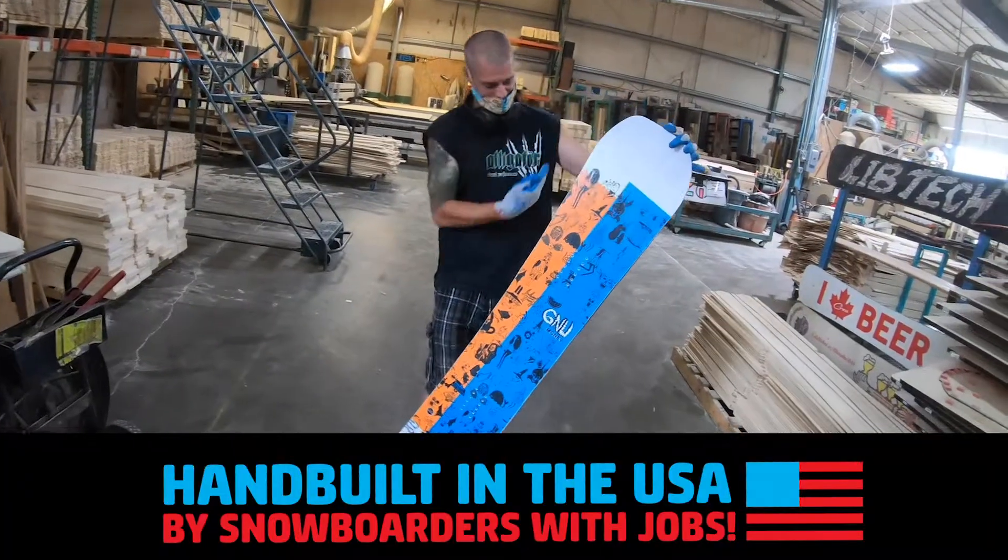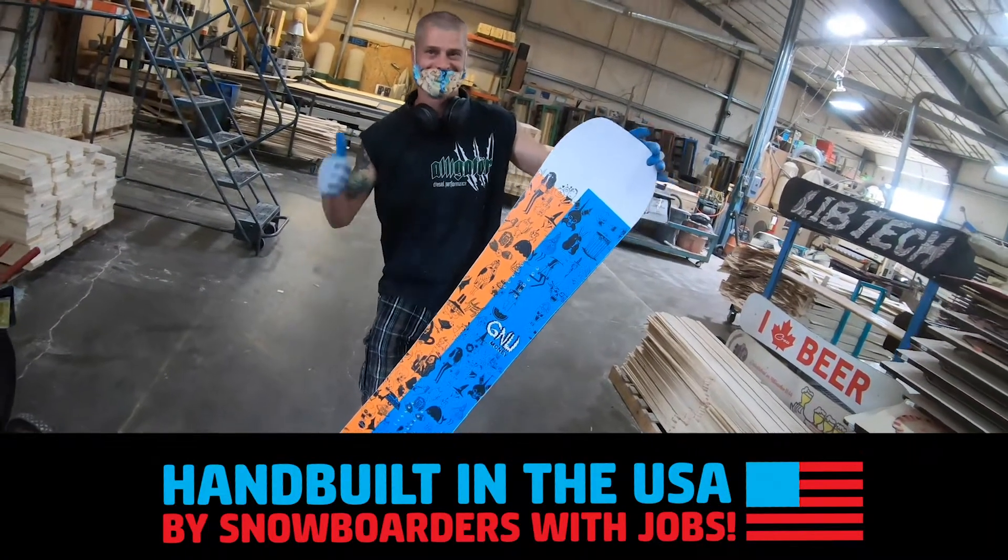Made in Seattle, Washington, near Canada. Mervin Manufacturing. No hazardous waste. I'm Blake Paul.